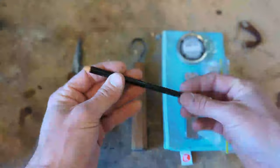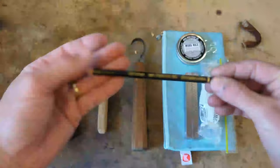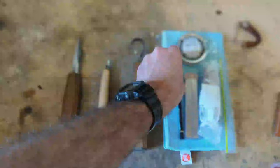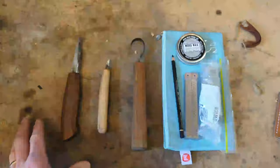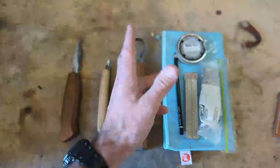Faber-Castell Polychromos — this is a really wonderful pencil for writing on wet wood, green wood specifically. I've had people ask me what I would recommend, and this is it. It's not too waxy. A lot of the other ones specifically designed for wet timber or writing on glass, I find them too waxy. This one is kind of nice — it doesn't smudge out on your hands too much.